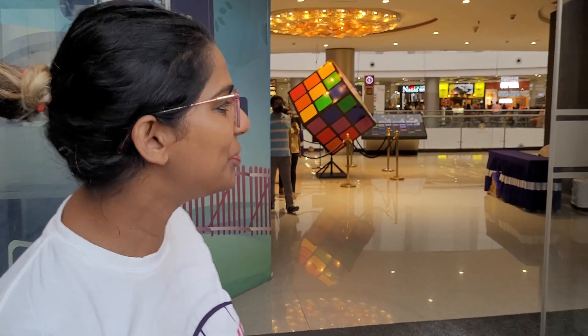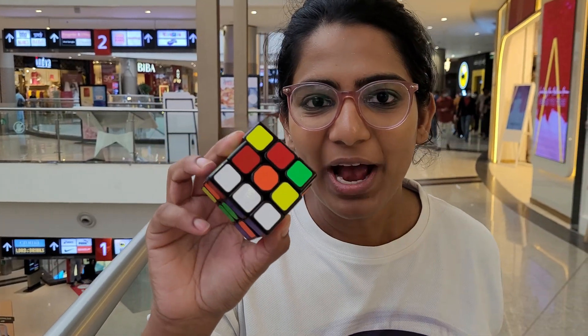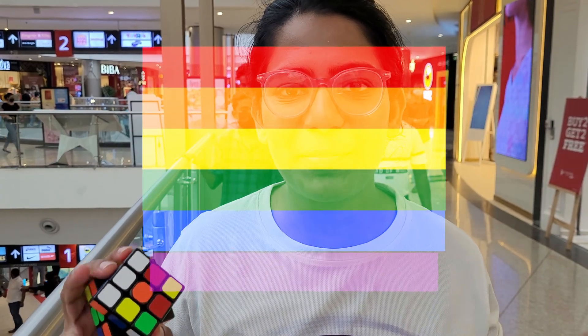I've created this giant Rubik's cube that just drew these doors and here's why. This is a Rubik's cube and if you change the white tiles to purple, you end up with all the colours that are on the Pride rainbow flag. We're installing a huge Rubik's cube art installation to promote LGBT awareness and raise funds for transgender healthcare.